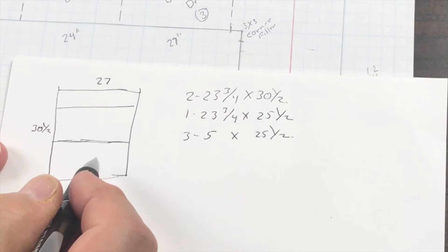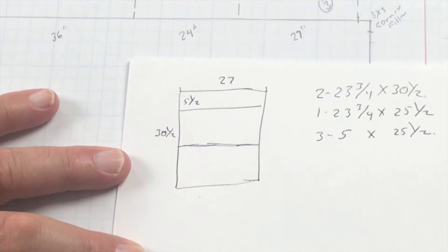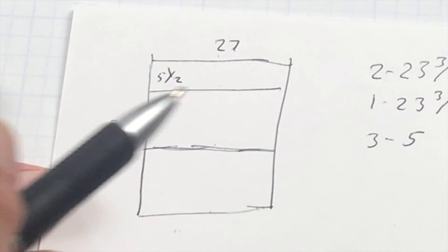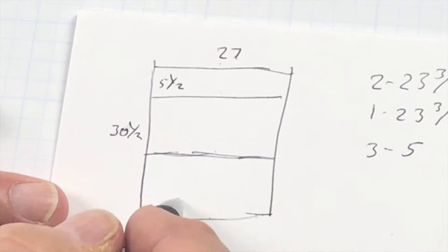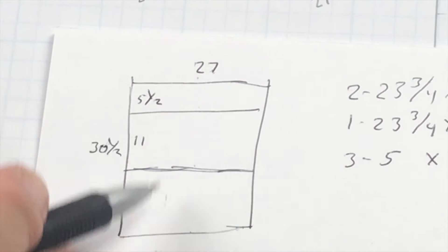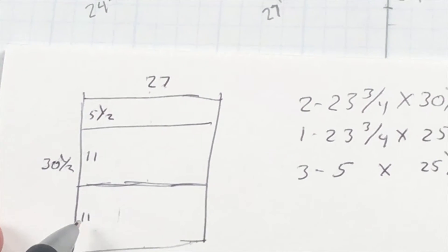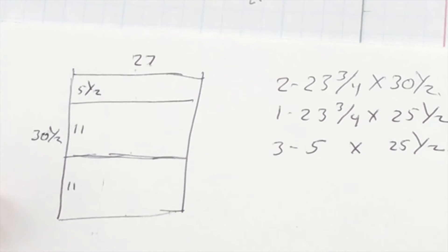For spacing, I always put my top drawer at five and a half. The stretchers are three quarters, three quarters, three quarters, and three quarters because this is frameless style construction. That makes the remainder 11 and 11 for the two lower drawer openings. I know these measurements by heart because I build this all the time, but if you added it all together — 11, 11, five and a half, and four times three quarters — you'd end up with 30 and a half.